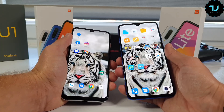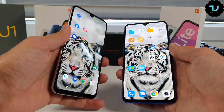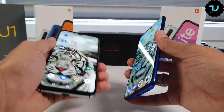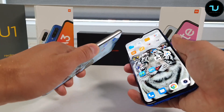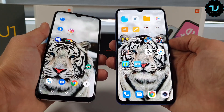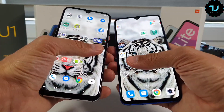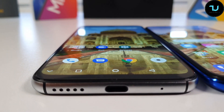Both devices are in a similar size range: 8.1mm thick versus 8.7mm — so the Mi 9 Lite is actually a bit thicker. The Umidigi GX is heavier due to the glass back and thicker frames, while the Mi 9 Lite weighs 179 grams. Both devices come in two to three color versions, available on Gearbest and Banggood with buying links in the description.